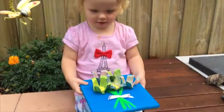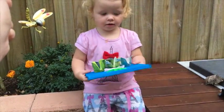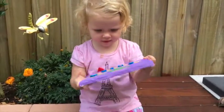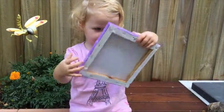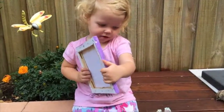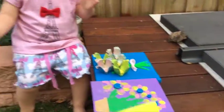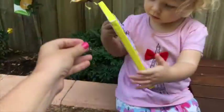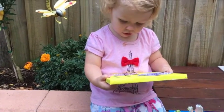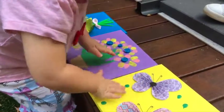Wow, what about this one? Can you show mummy? Show mummy that one there. And what about that one? Can you do a butterfly with your fingers? Can you show the camera? What about that one?